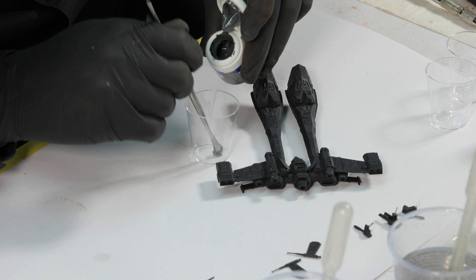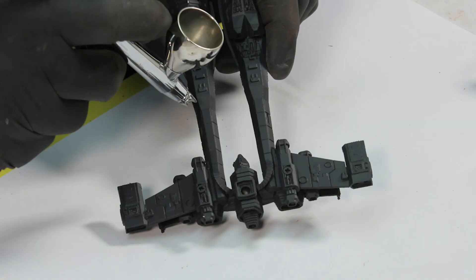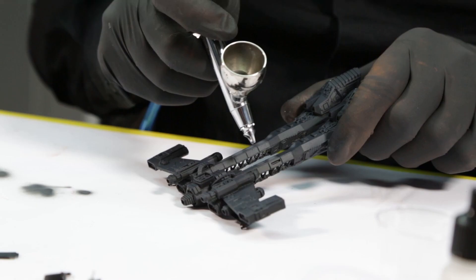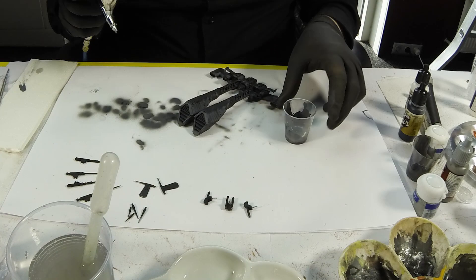To protect the base coat, I then spray the model with a 1 to 1 ratio of water and matte varnish. Once this was dry, I moved on to adding the base colour of grey, which was a mixture of Vallejo grey and airbrush thinner. You're looking for the consistency of milk when mixing the paint.